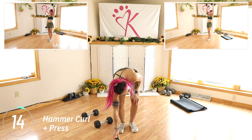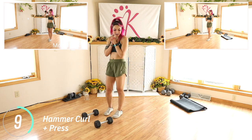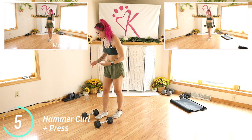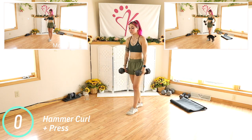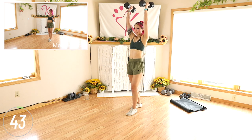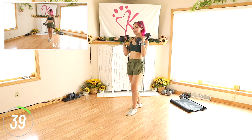In 15 seconds we have hammer curl and press. Use appropriate weights. Remember you can always drop the weight down, just focus on keeping that perfect form. Start by rolling the shoulder blades back and down. We're gonna curl, press, back and down. Make sure you keep it nice and controlled.